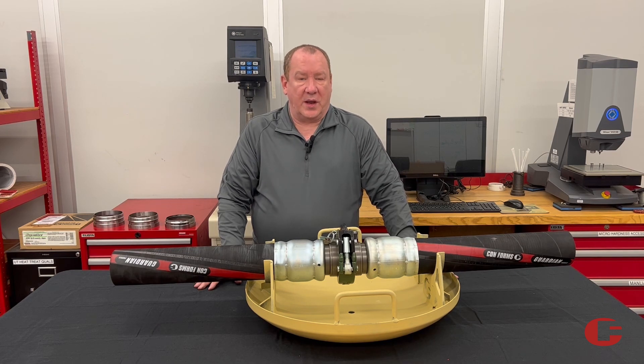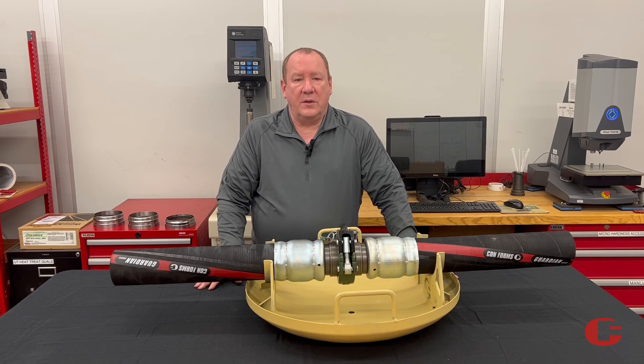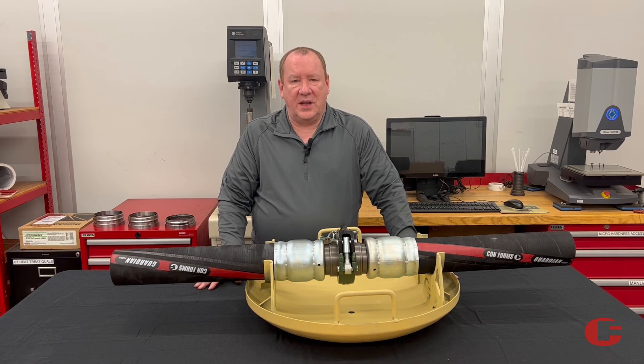We're using a three inch today so I can pick it up in the video, but you can use five inch, four inch, whatever hose you need to use. Thank you for your time today and be safe out there concrete pumping.